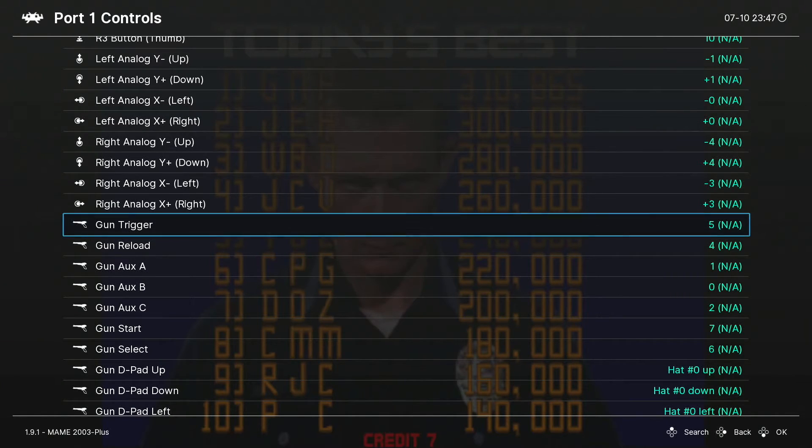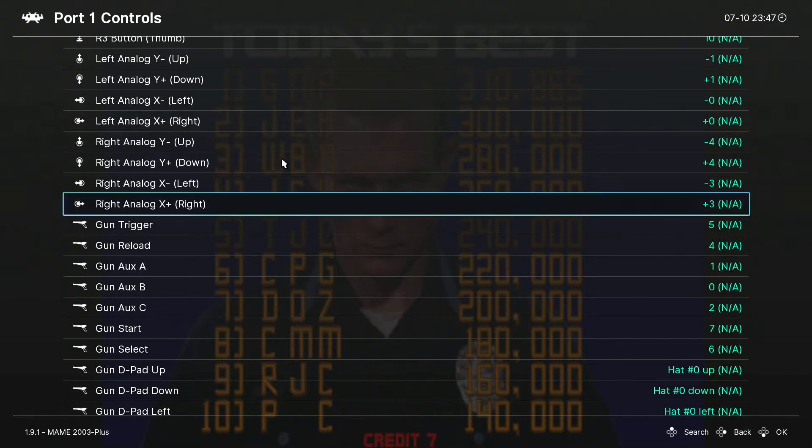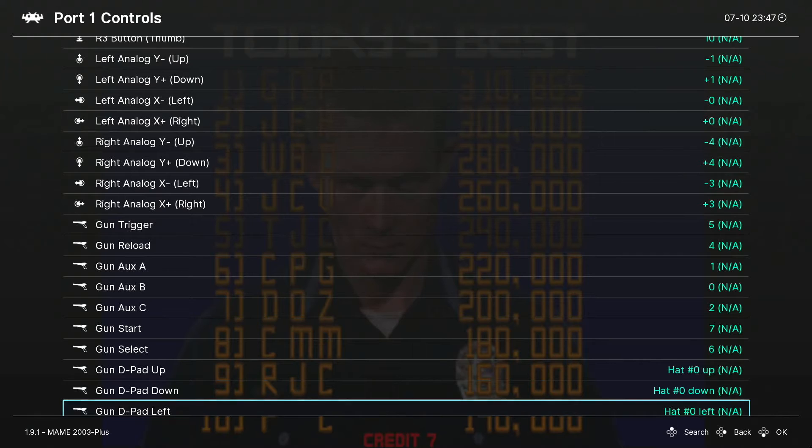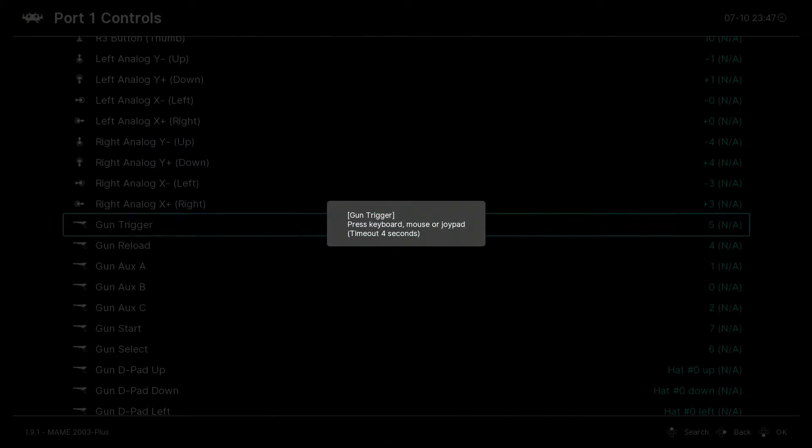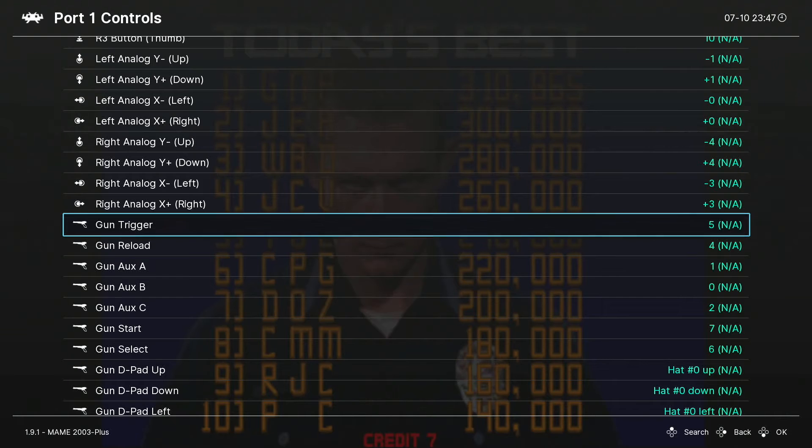For Gun Trigger, select this option with your gamepad controller and you're going to map it to the function on your light gun. Make sure you're not moving your light gun controller at this point — if I move my Wii Remote it will jump around on screen because it's sensing movement from the Mayflash Dolphin Bar. Go back to Trigger, select it with the gamepad, and it will say 'Gun Trigger: press keyboard, mouse, or joypad.' Then just pull the trigger on your light gun controller. It doesn't matter which light gun you're using.